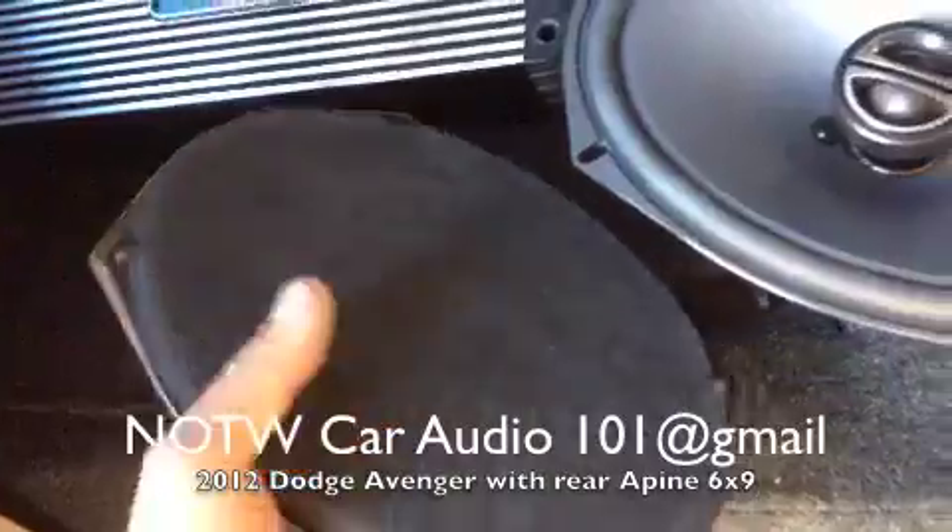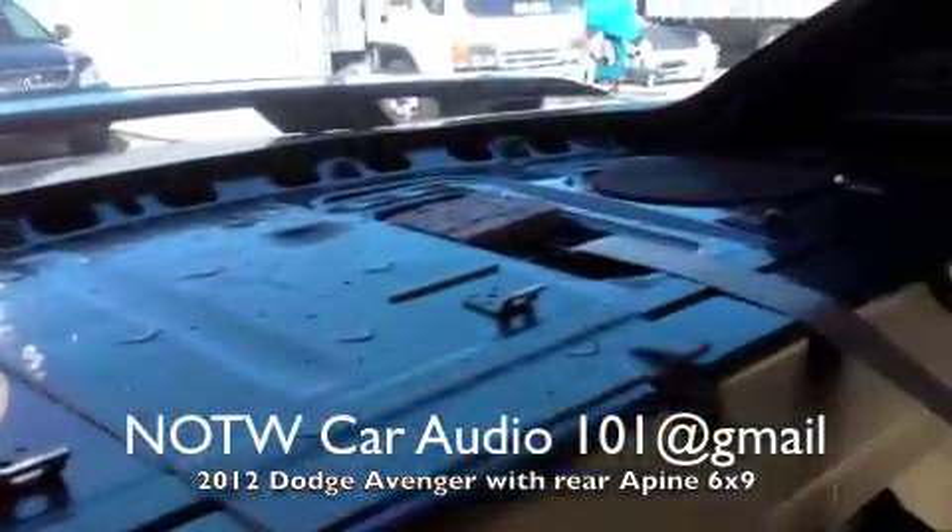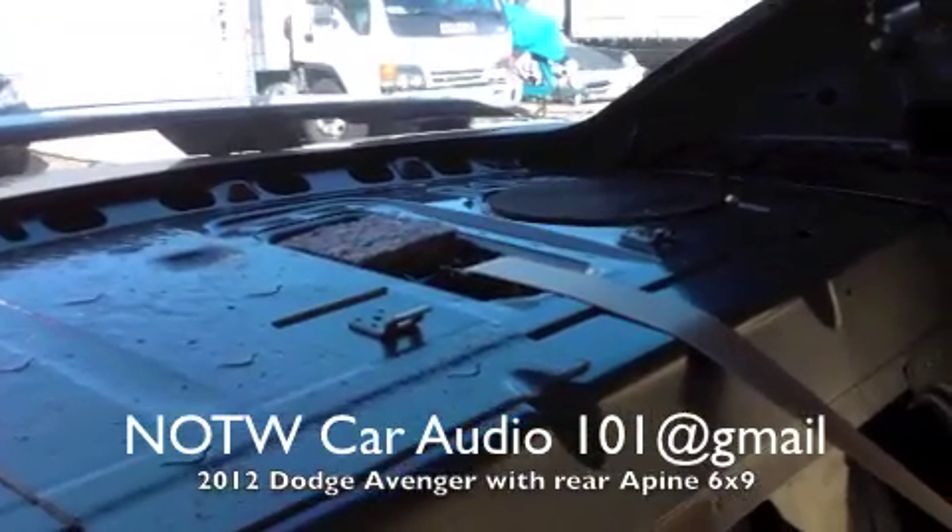This is the factory speaker — it's full range. It mounts right in the factory location. To your right, that's the factory speaker, and that's the aftermarket Alpine speaker.